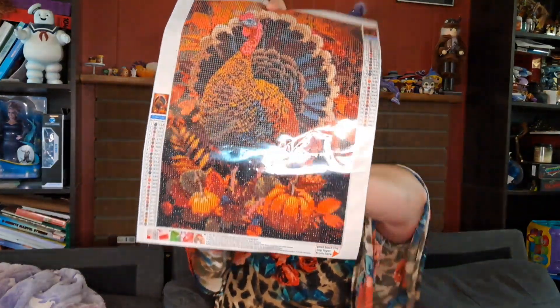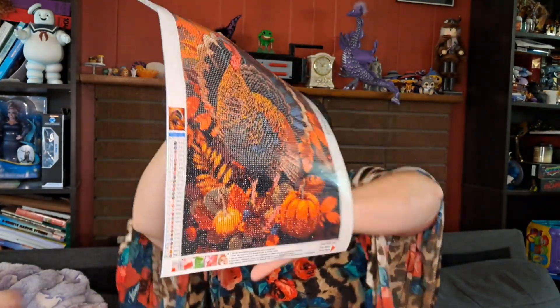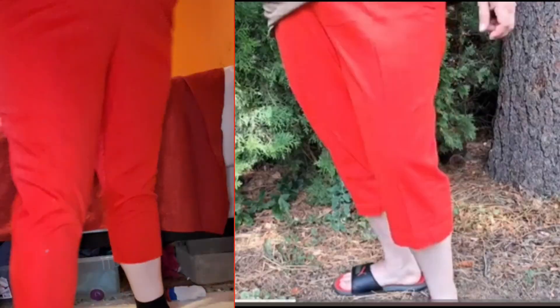I wanted to give you guys an update on things I've been working on. This is a craft — my turkey. And my pants, I got from Emily's grandma. I fixed them so they fit me. They fit my legs a lot better and they're a lot more my style.